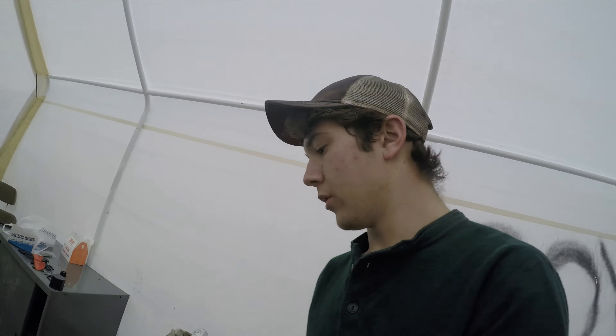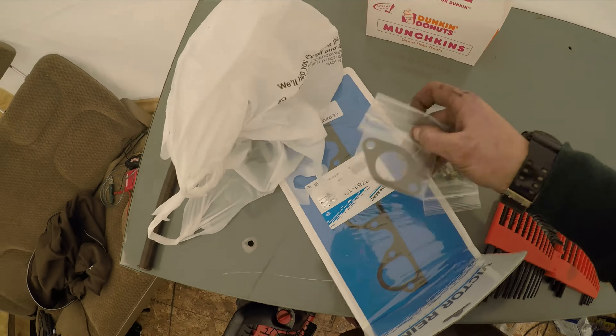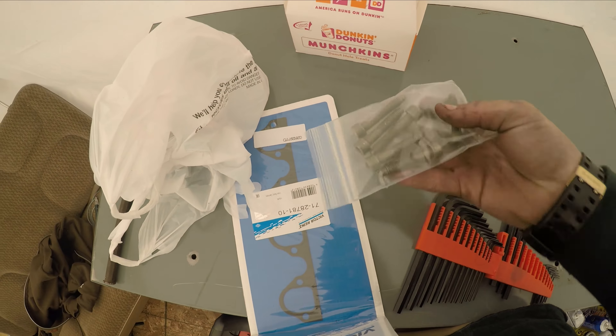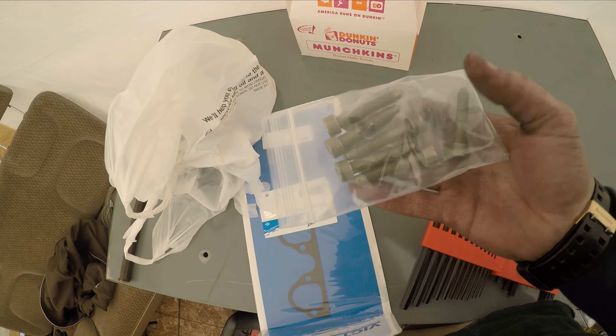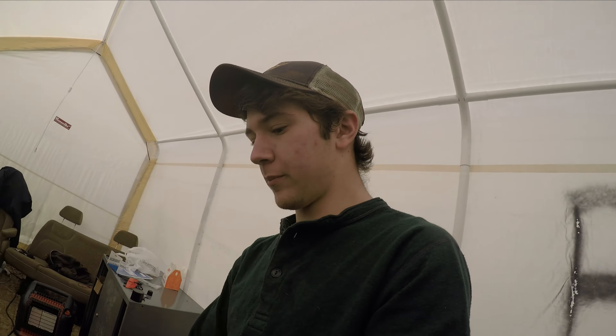I got new bolts and everything right here — new gaskets and six intake bolts. I think this intake has been off before because the guy I bought it from maybe did it, but one of the bolts was replaced with a metric one, a hex head one, not an allen key. So I'm going to put all this back on and film every so often in the process.